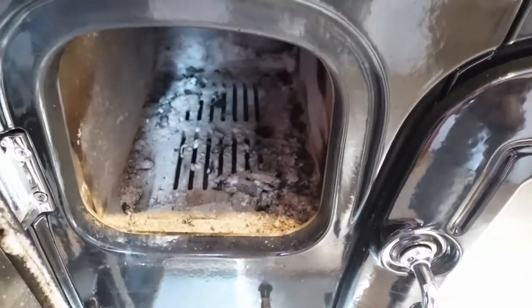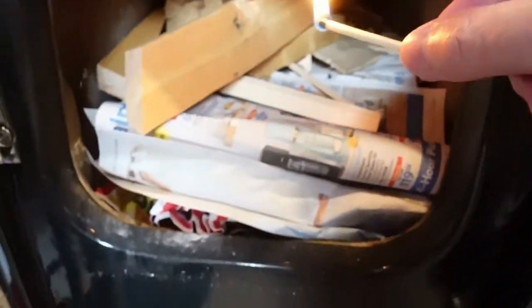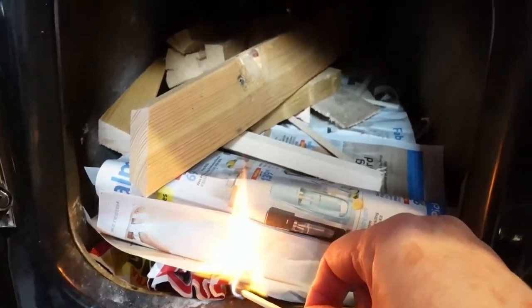Now I'm gonna get some newspaper and kindling. I've got a bunch of newspaper in there, a bunch of tiny kindling, and then some bigger stuff on top. So I'm just gonna get this lit.